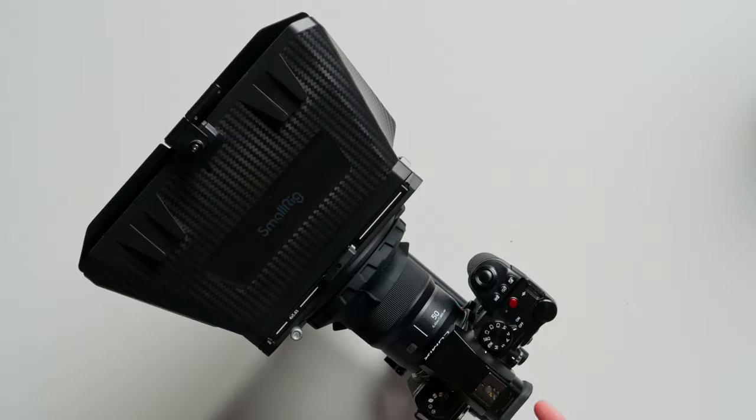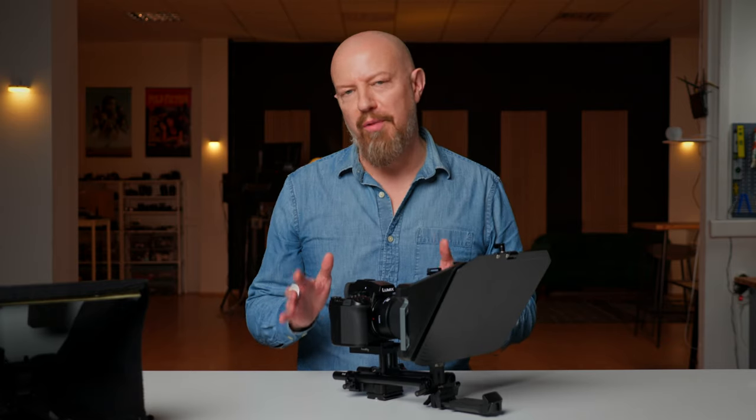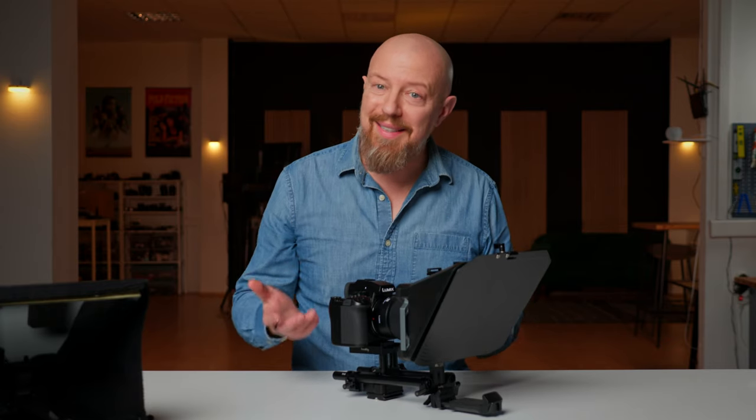The camera I'm using for this is the Lumix S5 II. Yes, overkill for a webcam, but because of the quick release it's not like this is the only place I'll use the camera. For the most part, any camera with clean HDMI out or even a USB webcam mode will work for this.